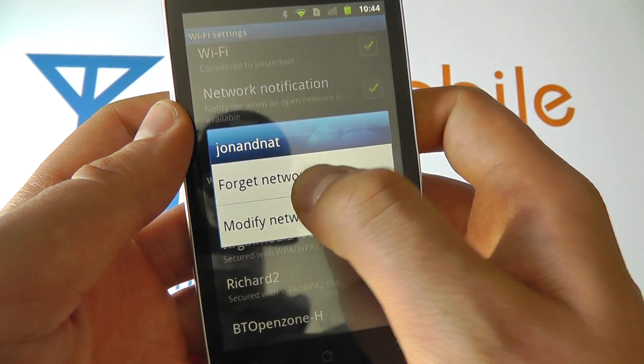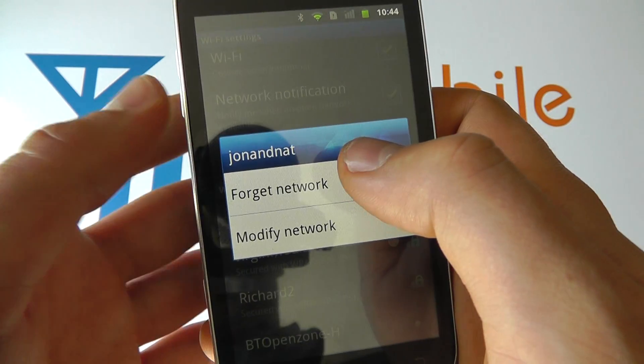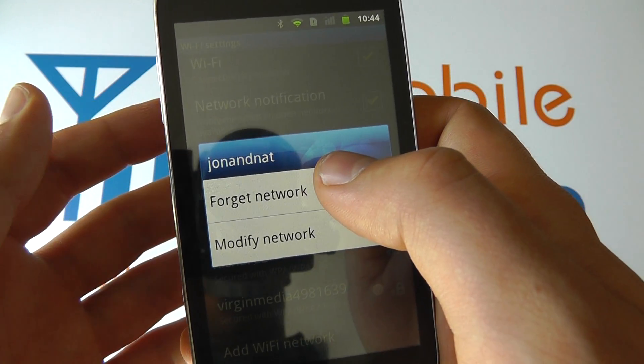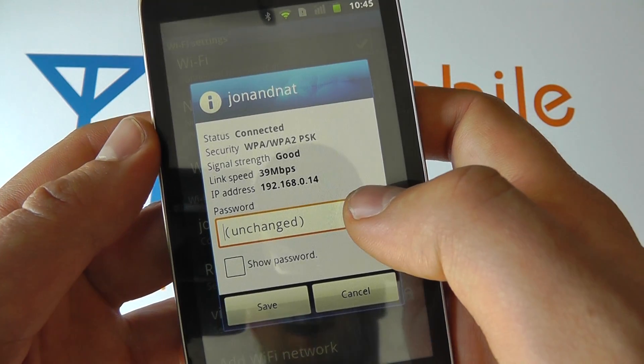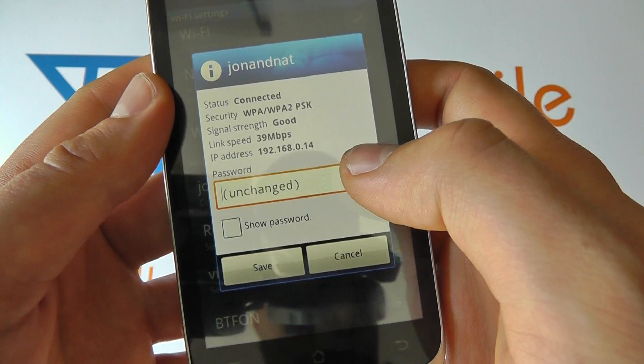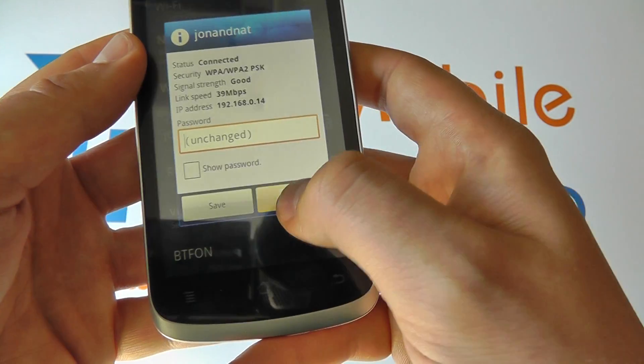If we press and hold on the connection, we can choose to forget it — that will forget the password so you'd have to re-enter it — or you can modify the network settings if necessary. That's for more advanced users, and you can save or cancel as appropriate.